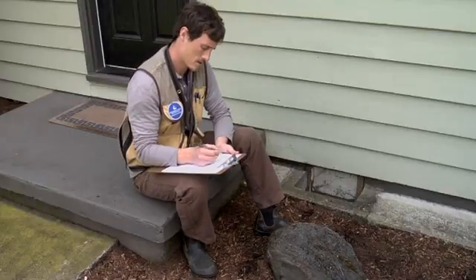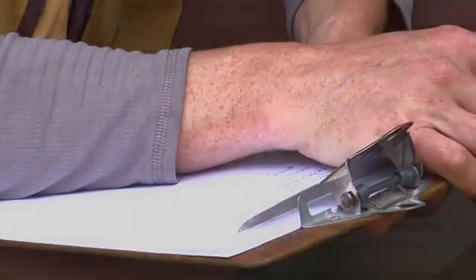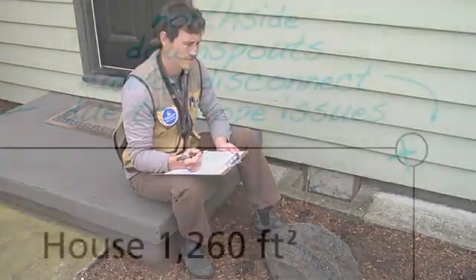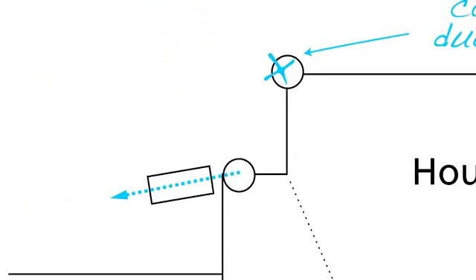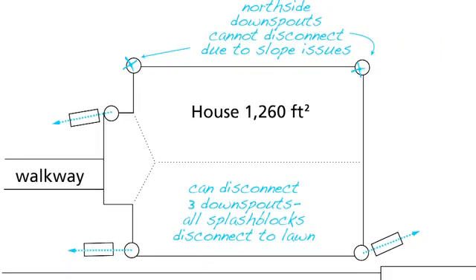Now that we've covered the basic guidelines, it's time to sketch a site plan. You can print an aerial view of your property from portlandmaps.com as a starting point. Mark the locations of downspouts and roof lines and estimate the square footage of your roof area. Map out areas in your yard downslope of structures where you might disconnect downspouts.